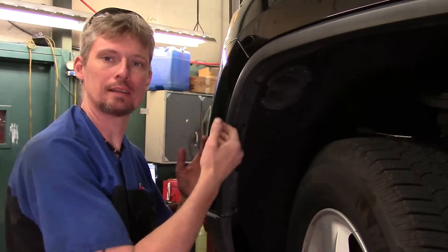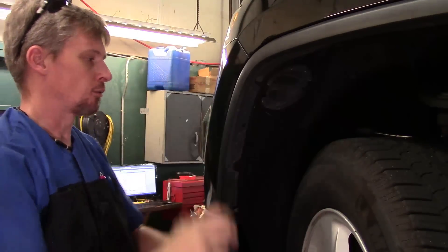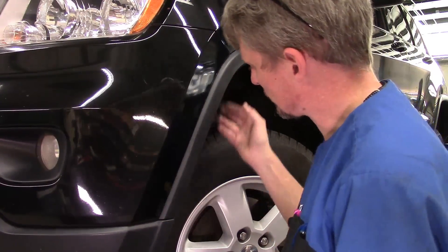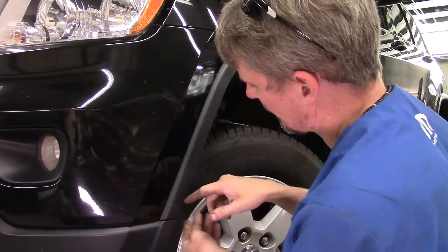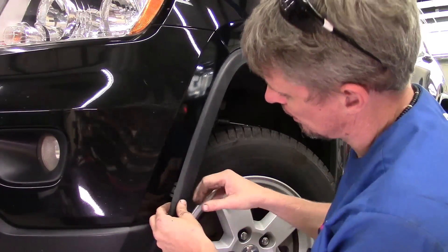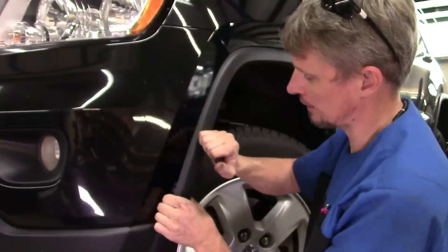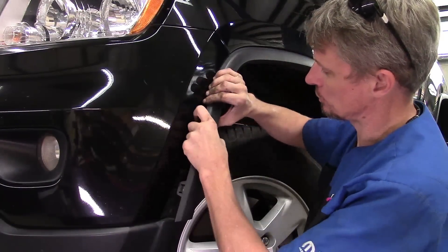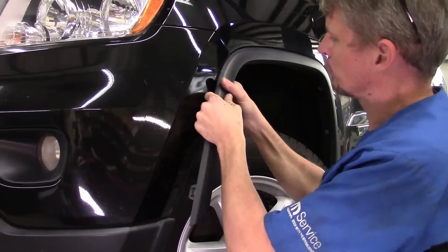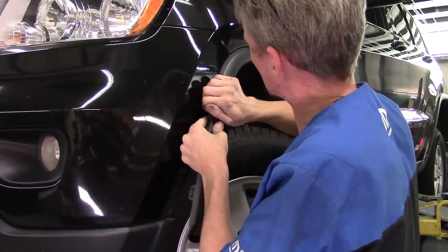Once we get those rivets off, we'll try to get this trim piece off the front of the bumper cover to get a little more access. Now that we've got the rivets out of the way, we can grab the trim piece itself — it's got three snap-in sections with little fingers that snap into the bumper cover. Start pulling until you get them loose. If they don't want to free up, give a little back and forth motion to release. Just take your time and try not to apply more pressure than you need to — the last thing you want to do is damage anything, because once they break, you will be replacing this piece.